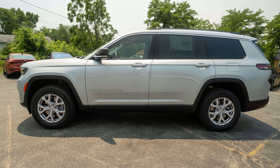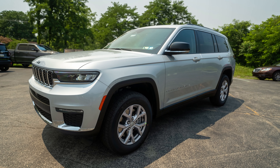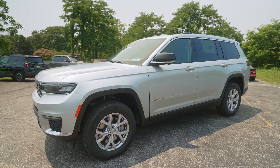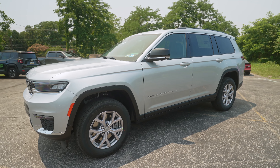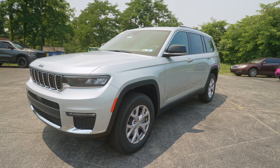This probably looks a little bit new to you. This is basically the redesigned Grand Cherokee, and from what the dealership tells me, there's going to be three Grand Cherokee options available very soon. It's going to be this one, and then there's another one that I think doesn't have third row in it, and then there's going to be the classic, which is basically the generation from right before this.